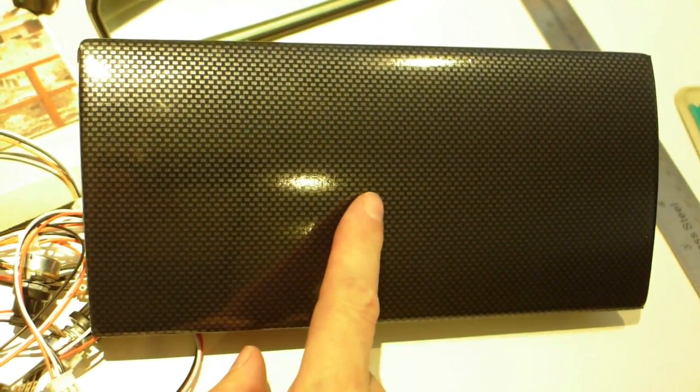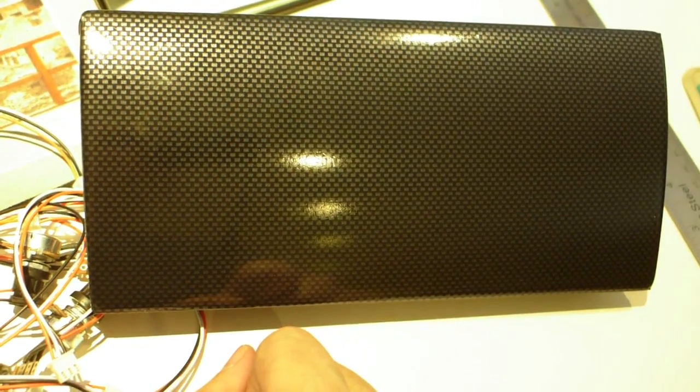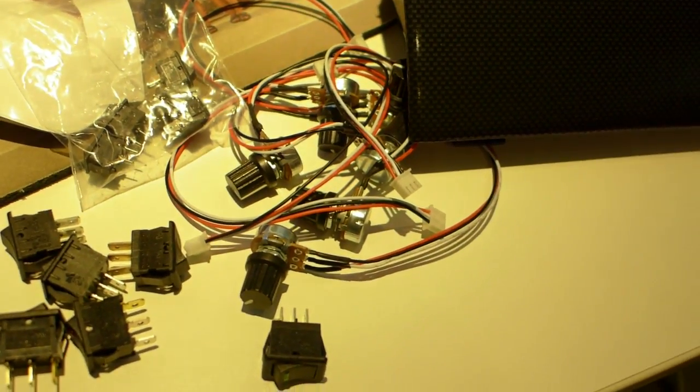I'm looking to get another ashtray so I can paint it midnight blue and decide which I like better. I may leave the carbon fiber piece — it might just be the one little homage to the previous owner. Now it's out to the garage to show you some other things.